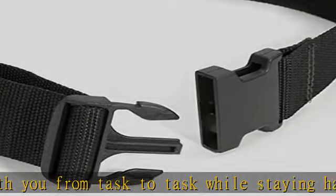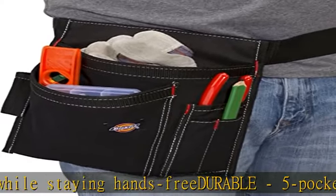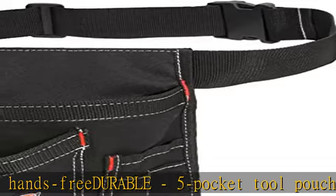Organized with two large main pockets, one screwdriver-sized tool loop, one plier-type pocket, and two small slip pockets. Belt included.